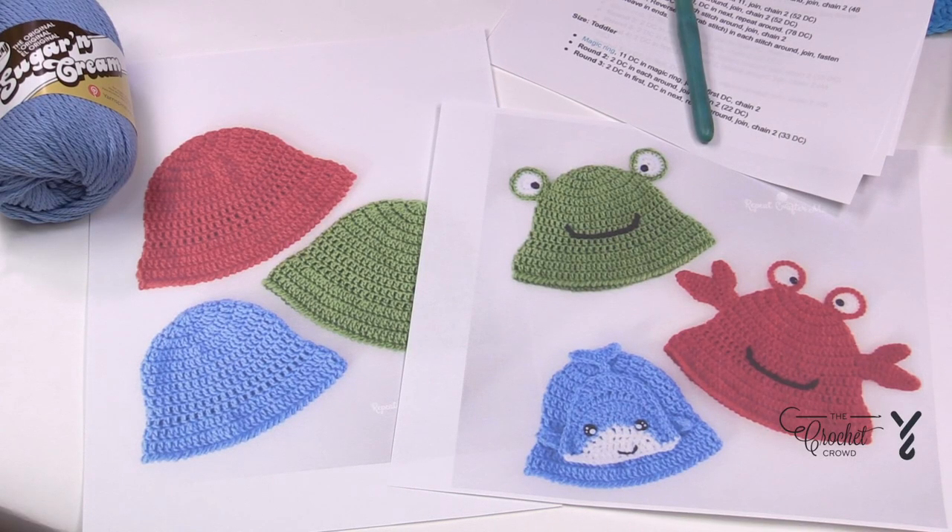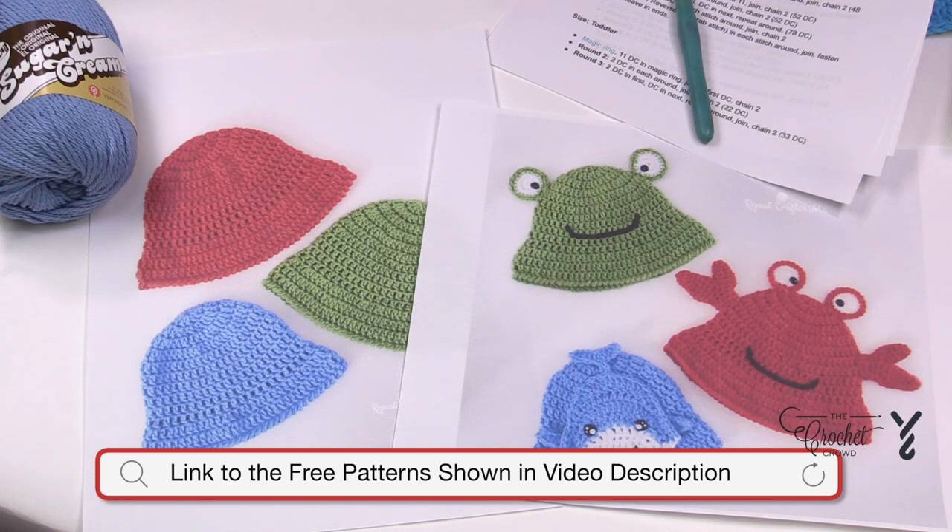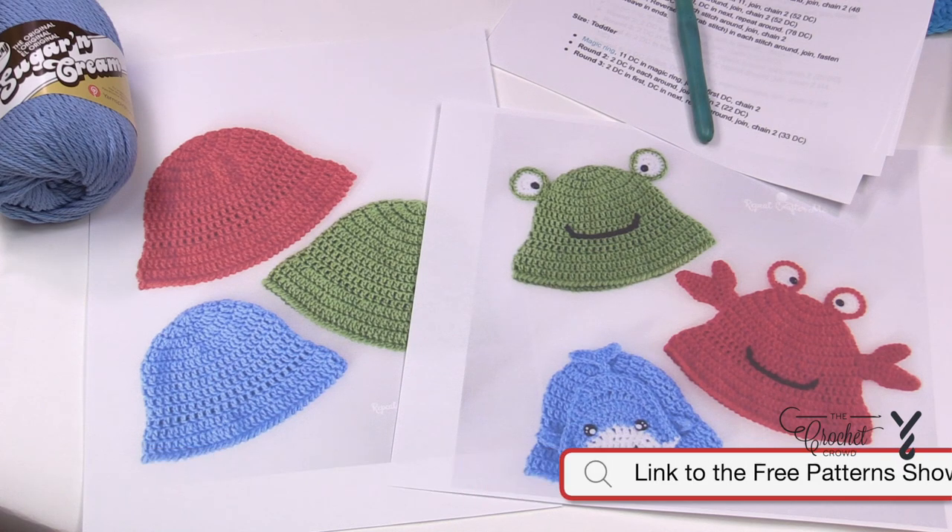Welcome and let's do a bucket hat together. The title of this video is the size that we're gonna be working with today. This particular pattern has several sizes including all the way from zero to six months to an adult size. You'll find a link in the more information of this video in order to find the free patterns.